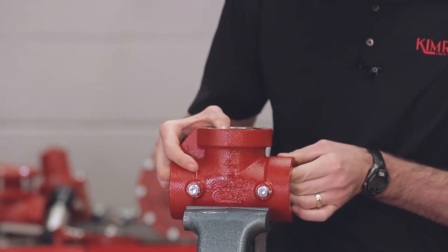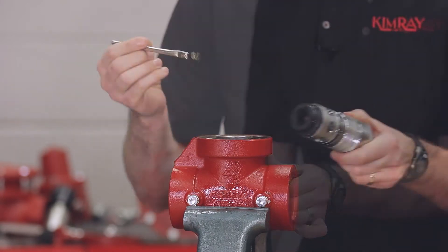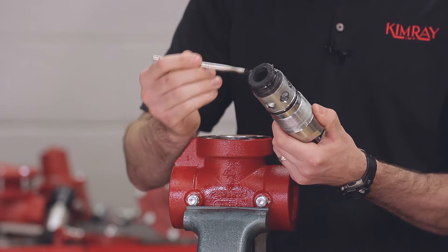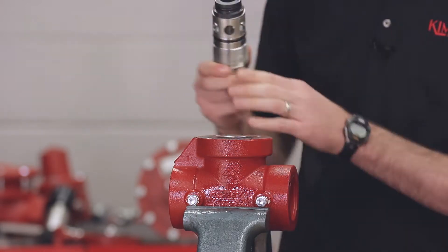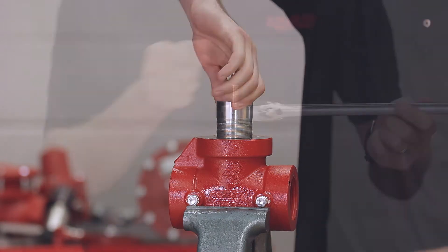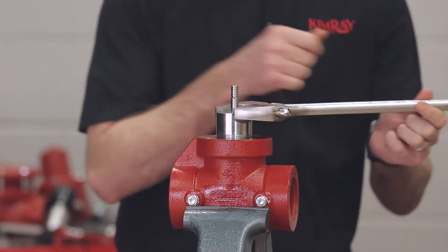Put the valve body into the vise. Grease the o-rings on the stuffing box assembly and place the stuffing box into the valve body. Tighten it with a large crescent wrench until snug.